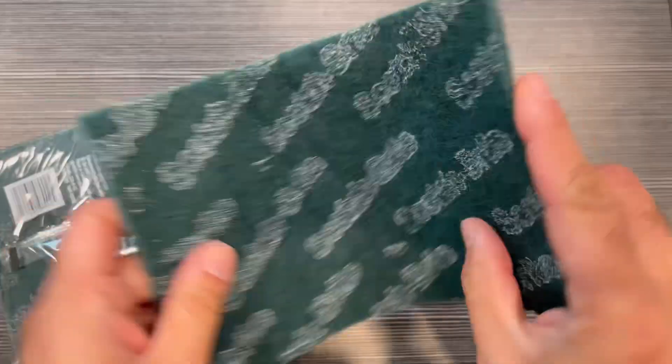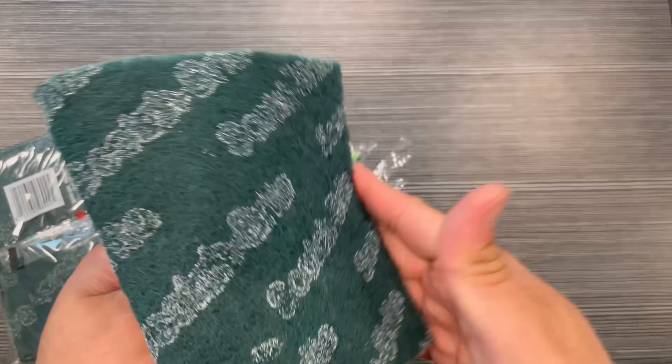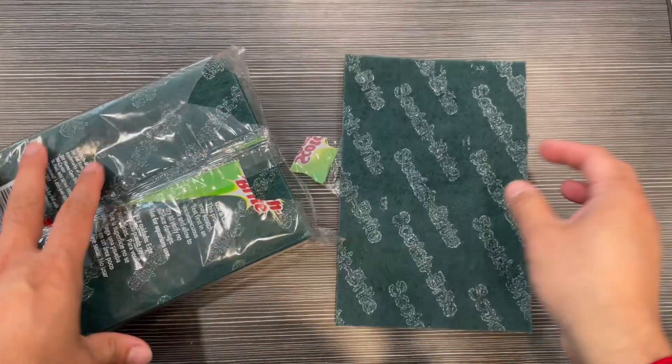High duty, and they can be cut and used in a different size if you want. Very nice and great for dishwashing.